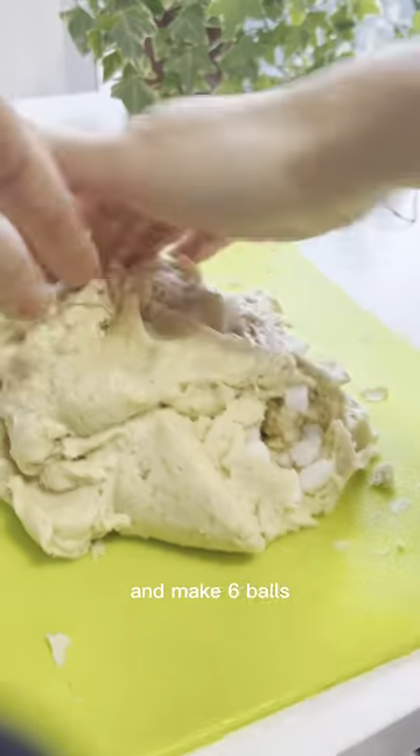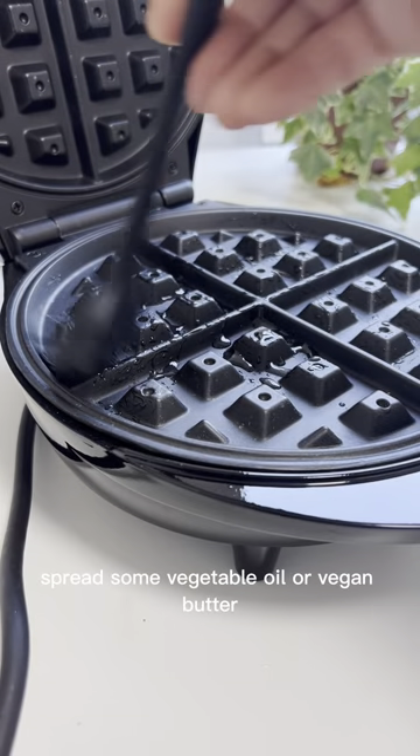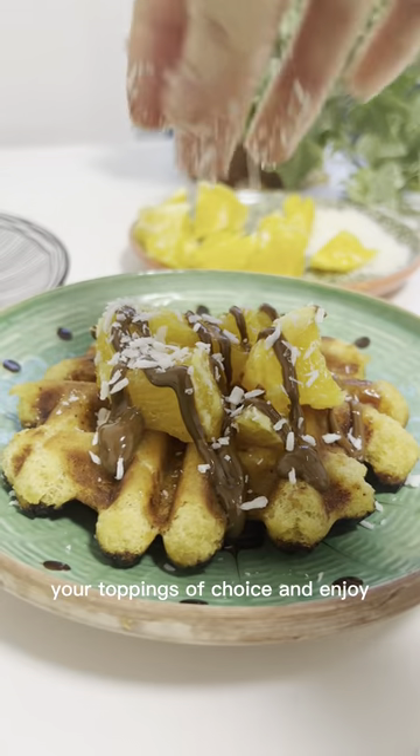Then spread the dough, add pearl sugar, and make six balls. Heat a waffle maker, spread some vegetable oil or vegan butter, and cook the vegan gluten-free waffles for four or five minutes each. Top them with your toppings of choice and enjoy!